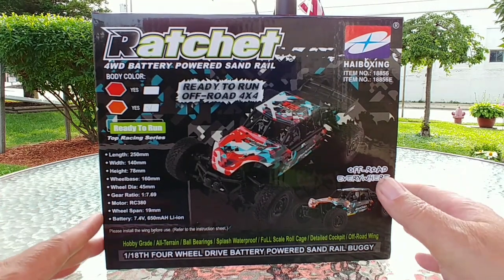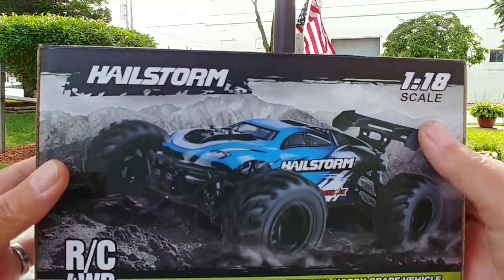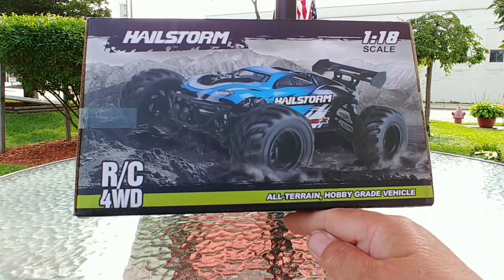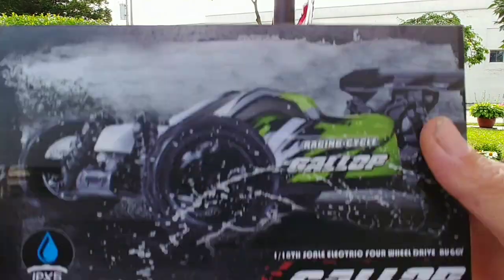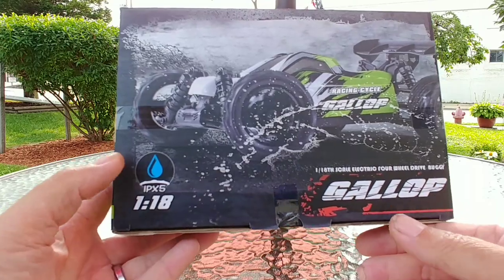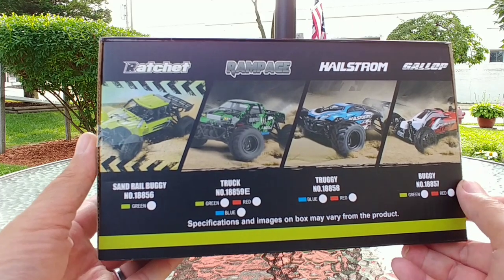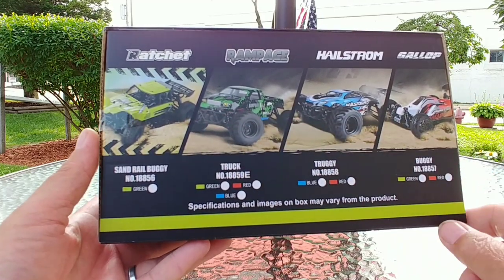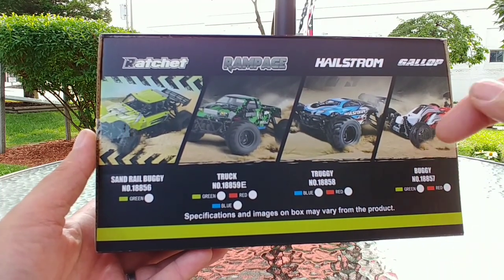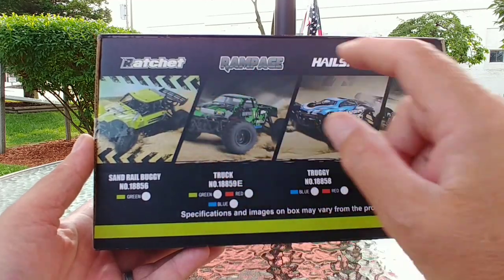This one is 1/18 scale and splash-proof at IPX5. On the side of the box we can see another vehicle sharing the same chassis platform — the Hailstorm — and another one called the Gallop. Here we see all the vehicles included on the same chassis, just different body styles. The very popular Rampage is featured on my channel — I'll post a link. But the one we're dealing with today is going to be the Ratchet.